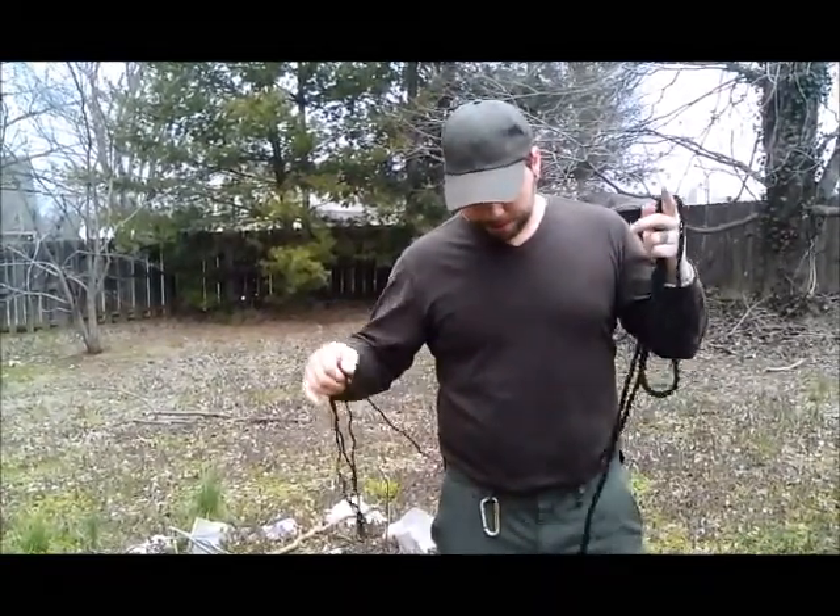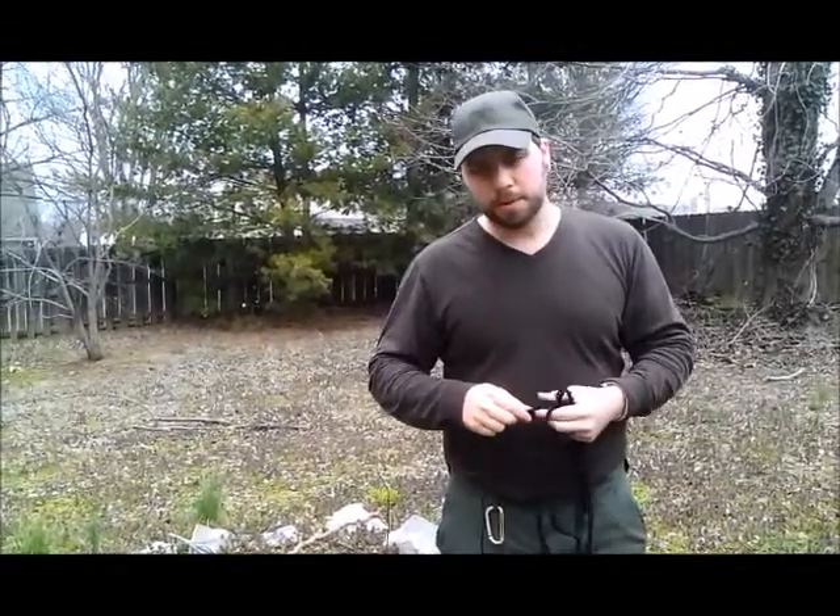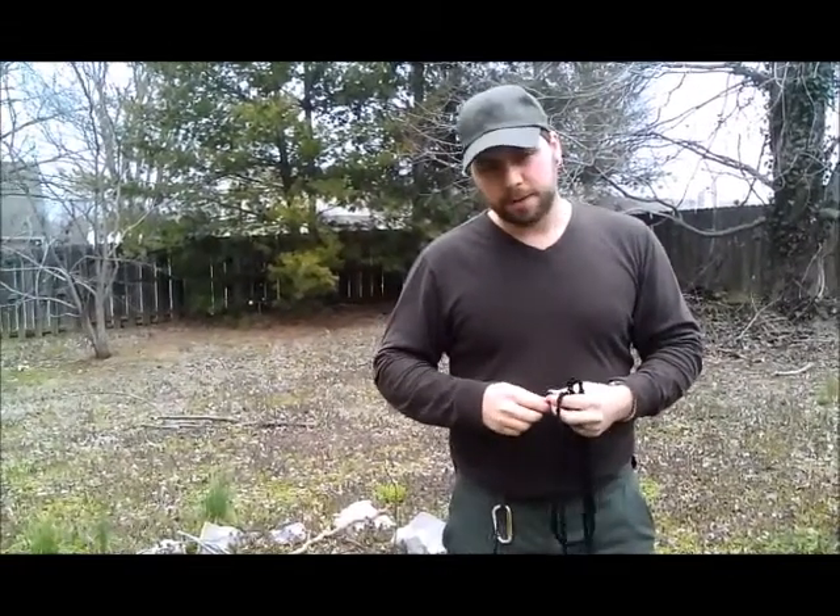I just want you guys to remember to think and survive. I'll see you guys later. This is Survival Guy, signing out.